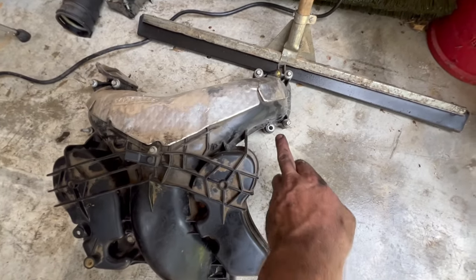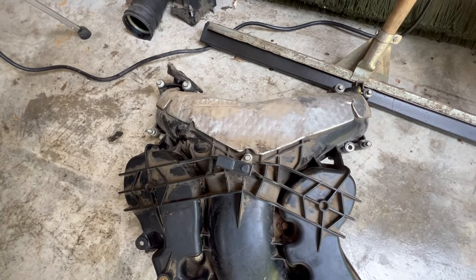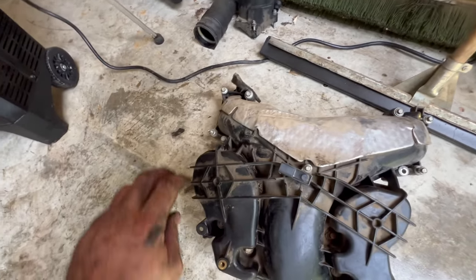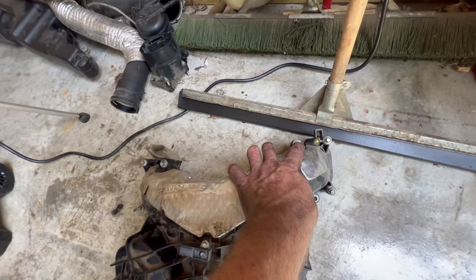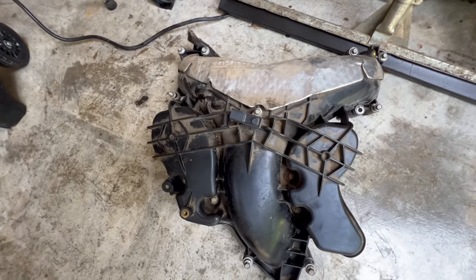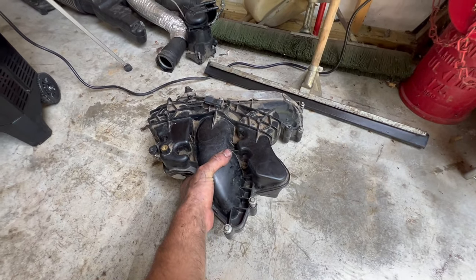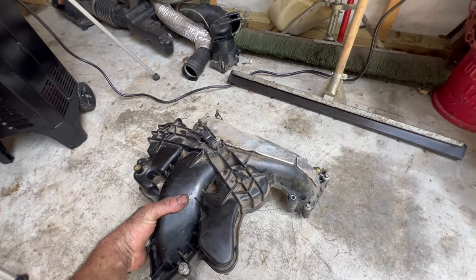All of the bolts are 8mm except for this one right here, which is a 10mm stud — that's for your dipstick over on the right-hand side. Some are easy to get to, a couple are pretty hard to get to, a little bit difficult, but the rest of them are very easy. When you take the upper intake out, you pick it up and turn it this way to get it over the lower intake, then pull the backside out like that.